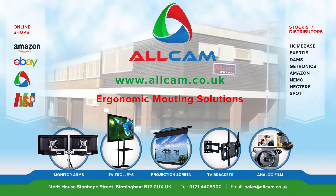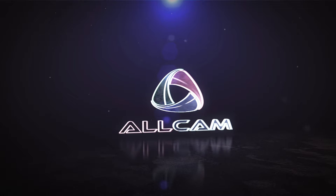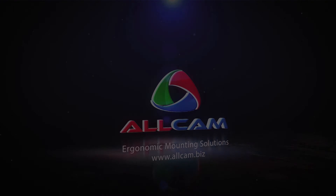The photo frames are available in two different colours — gold and silver — and in different sizes. Just search on Amazon and our website AllCam.biz. Search for JSP Strut Mounts, and don't forget to like us on Facebook. I will see you next time.